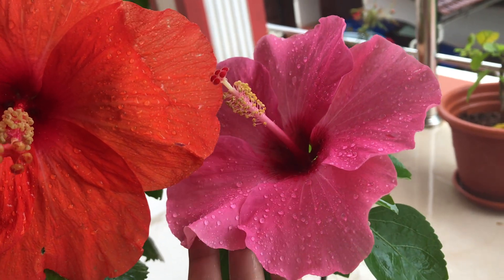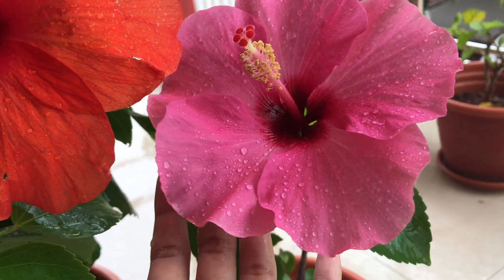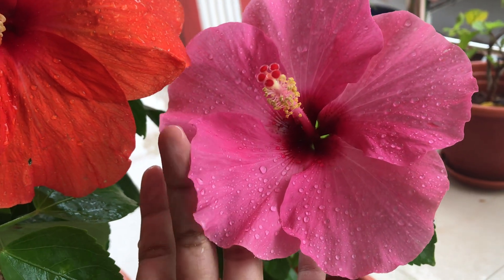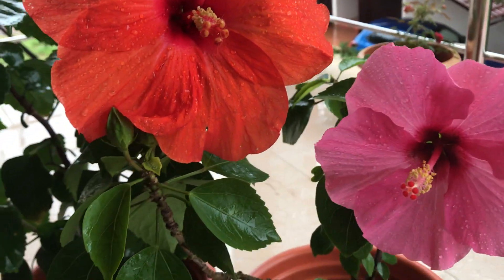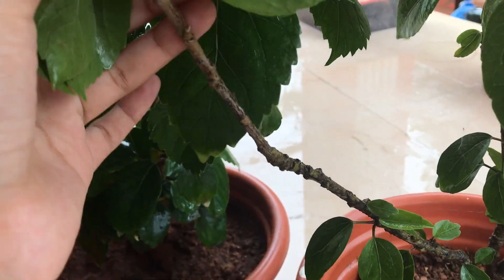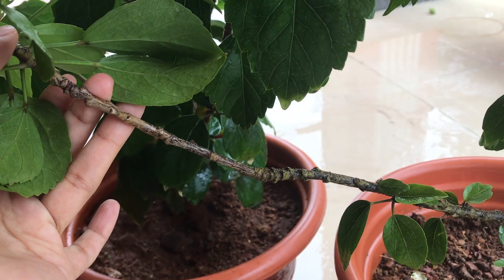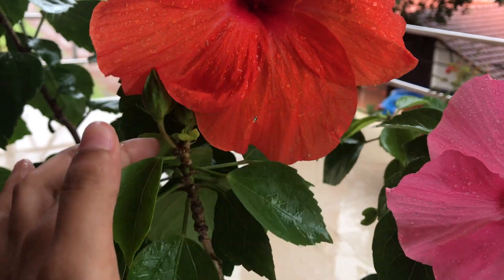I have left a link to buy the seaweed fertilizer in the description box below. Moving to the propagation of hibiscus, take semi-wood cuttings of about 4 to 5 inches and get rid of all the leaves on it. You can also use a rooting hormone to help grow the roots faster. After the hibiscus is done with flowering, give this plant a light prune.